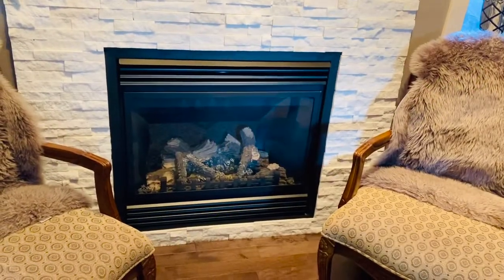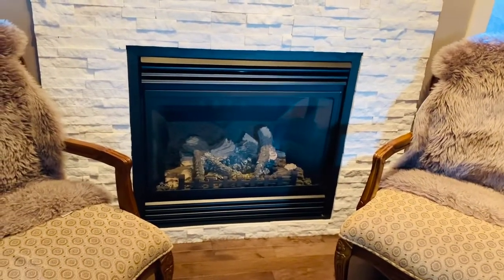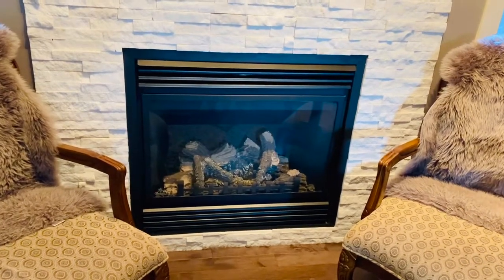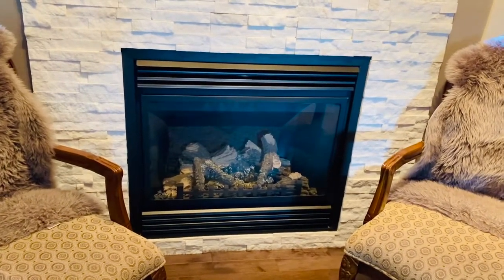Hey everyone, welcome back to my channel. Today my family has started prepping for winter as fall is here and it's cold outside. Today I'm going to be showing you how to turn on a gas fireplace.